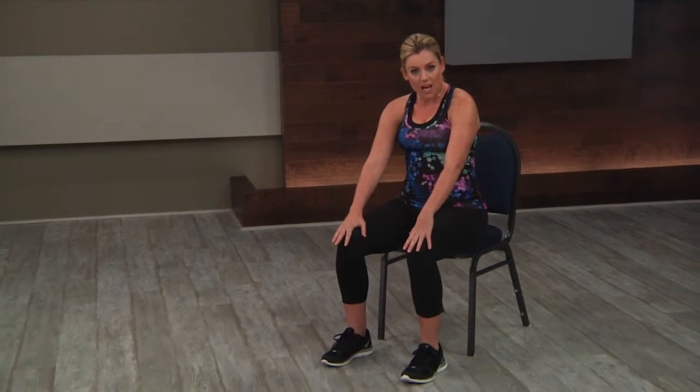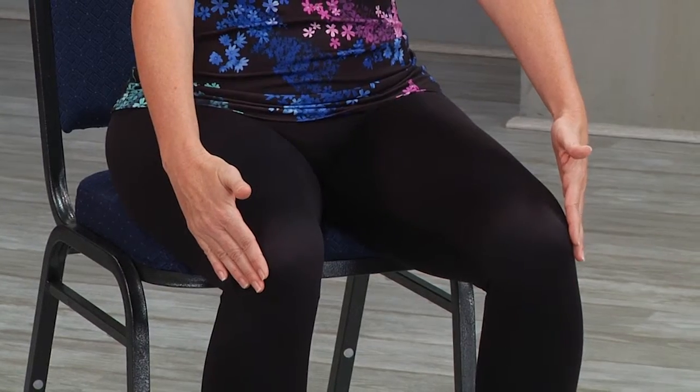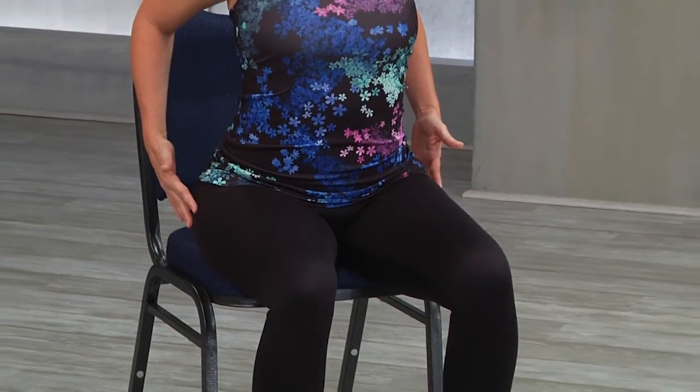We're going to start looking at spinal movements from a seated position. Your students are sitting nice and tall in their chair, and we're going to take this just very, very gently. We don't want to overemphasize flexion of the spine. Start with fingers right by the knees, reach forward a little bit, then slide their arms back to their hips, expanding the chest and bringing their shoulder blades together. This flexion and extension of the spine is very, very small — just gently flowing through it.